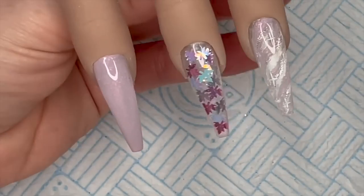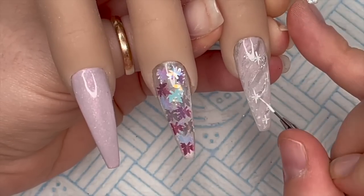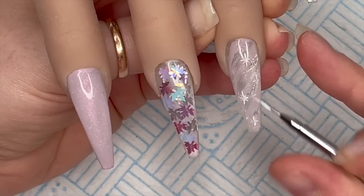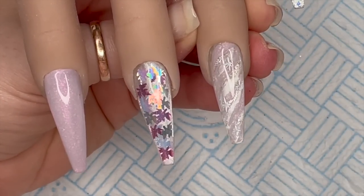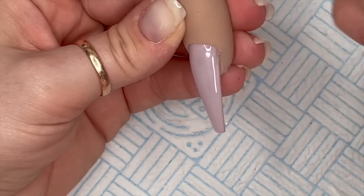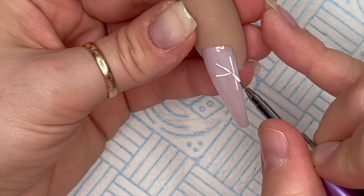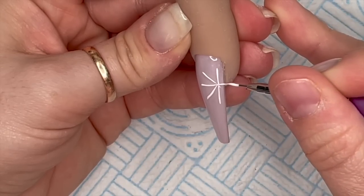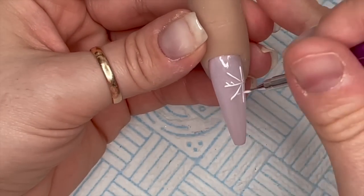When you do the diagonal lines through the cross you've already done, it definitely gives it more of a snowflaky vibe than a starry vibe, especially if they're little. On the pinky nail I'm going to do a snowflake that's part on and part off the nail. Keeping it simple - just adding two little lines and then on the diagonal ones I'll put some dots.